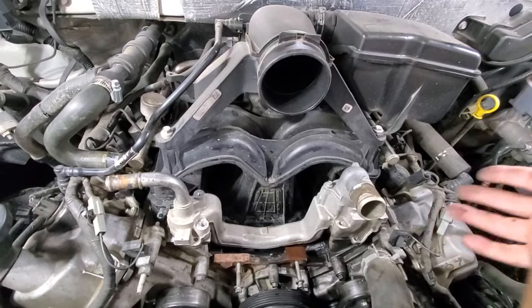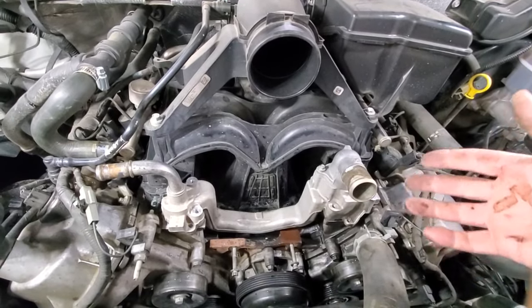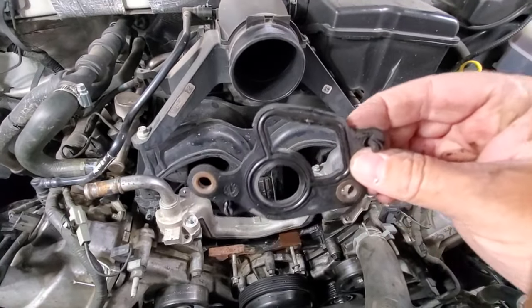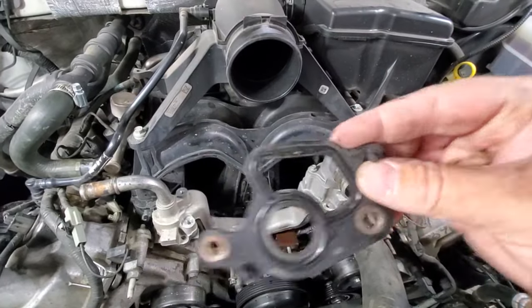It's something that everybody talks about on the internet. It seems to be a pretty predominant issue — it happens quite a bit. And of course, it's just this one little gasket that sits under here. If I show you what this one looked like, it has a crack right there, and that's what was causing this thing to leak.